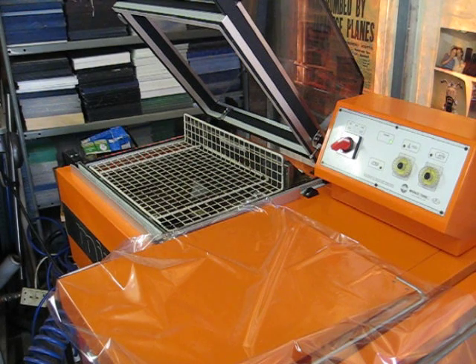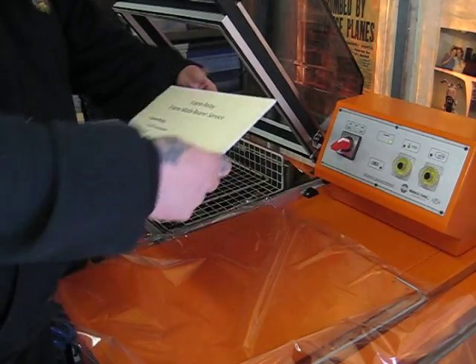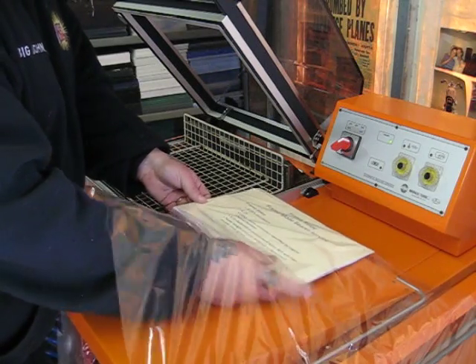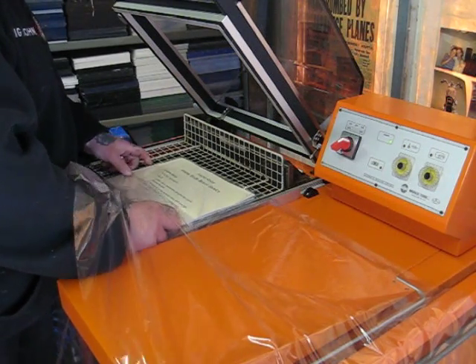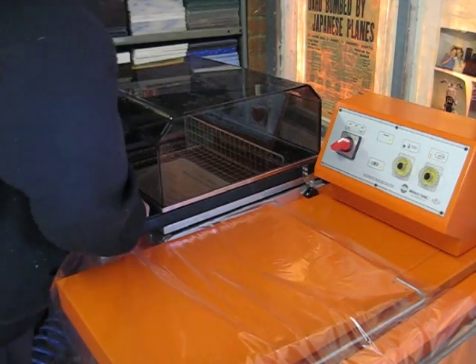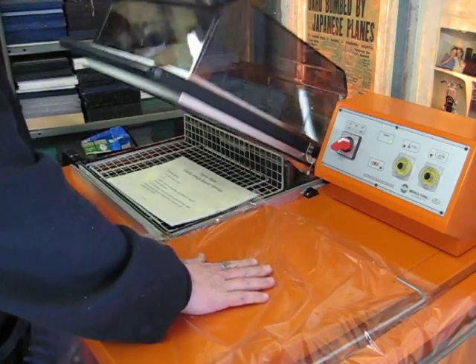We'll do another pack with a backing board. Another piece of Phonex, approximately A4 size, with the pack on the top, into the film, across to the sealing area. The backing board should really be slightly bigger than the paper to stop the edges crinkling. Bring it down in one operation, nice and firm, let it seal, once it's sealed ease the film away, and then you've got your pack with the backing board.